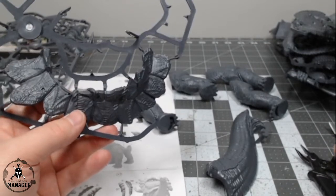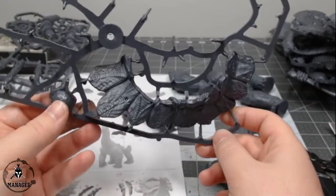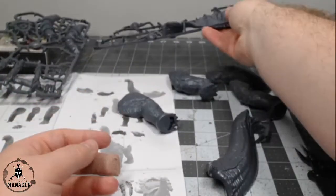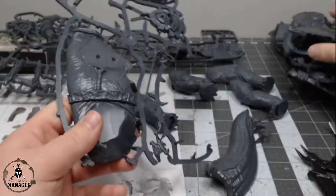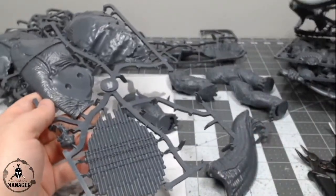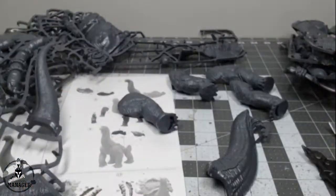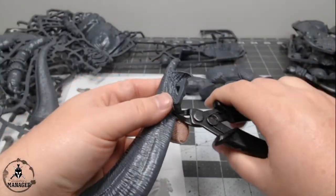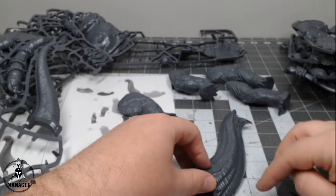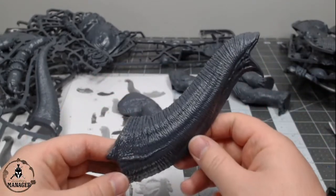The order the instructions have us building is interesting — it has us build the neck now even though we don't have the body built yet. I think they want you to build all the pieces so they'll come together at once. This neck is big — let me measure it: about six and a half inches long just for the neck. Pretty cool.